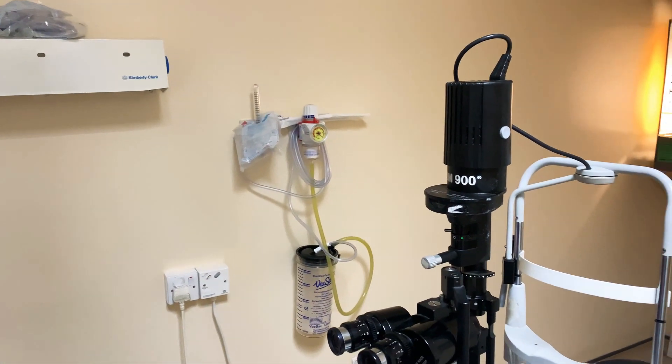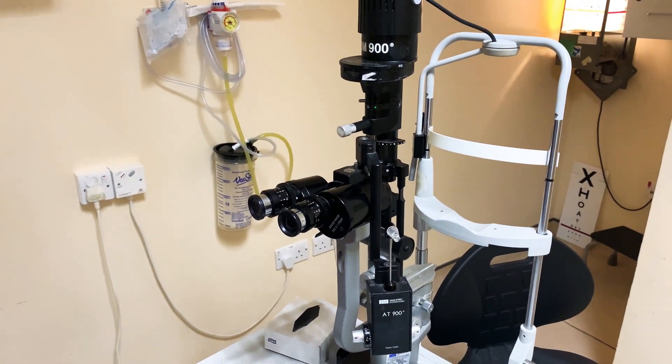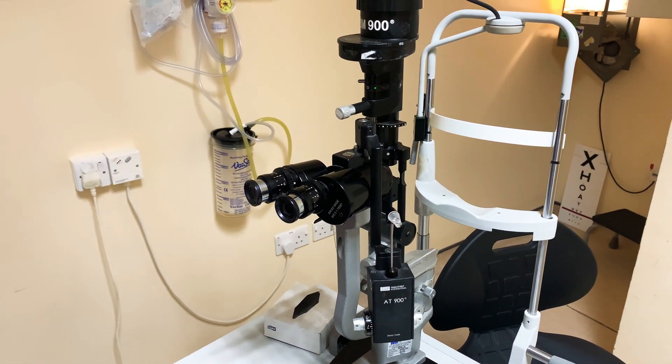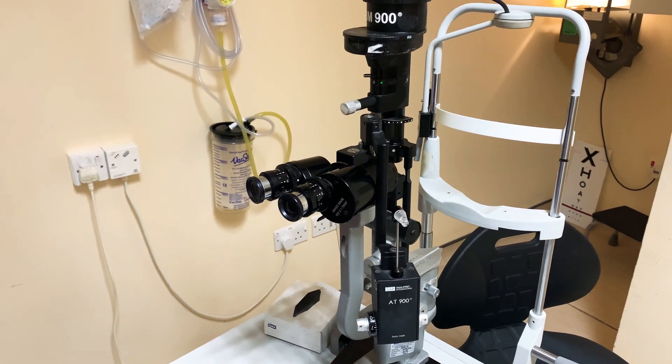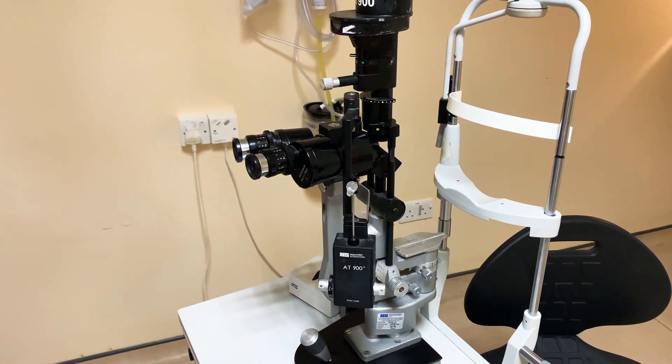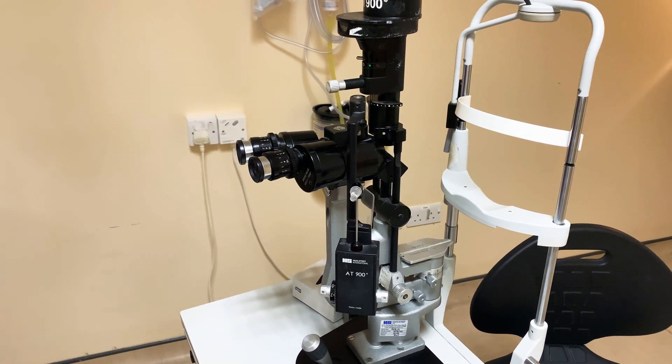So just to start off, the slit lamp is actually a very difficult piece of equipment to use and it takes a long time to master it. There are some nuances, but really the best thing you can do is just have a go, practice, play with it until you get familiar.